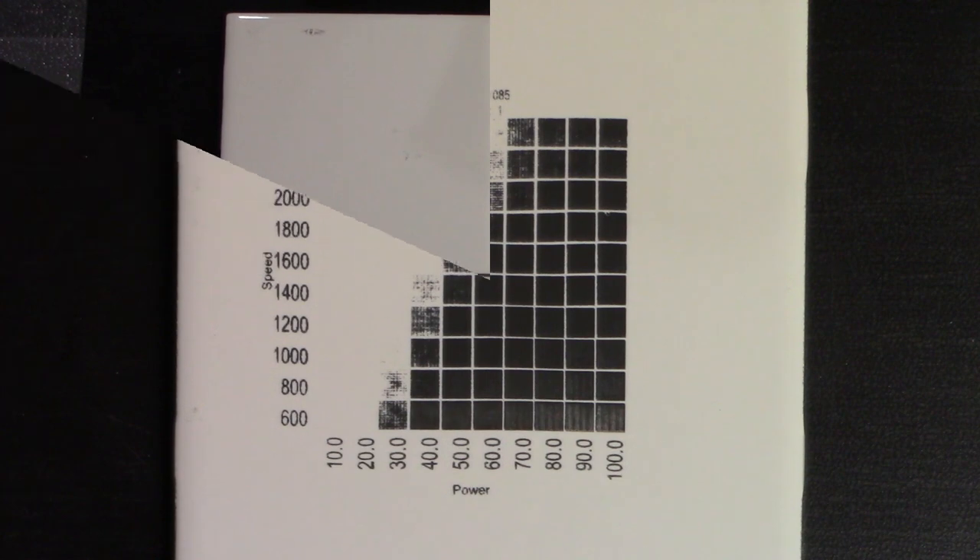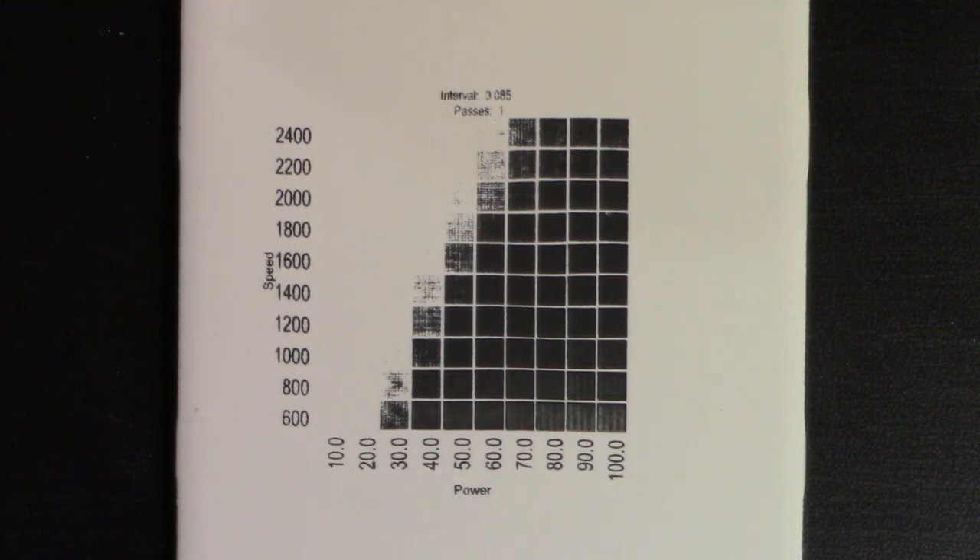I also tried burning some saxophone tiles, which I've done a few times before, and they turned out very poorly as well, so I knew something was up. So I did a material test, and this is what I came up with. Looking at this we can see that there are numerous settings where burn parameters would get me a nice black tile.